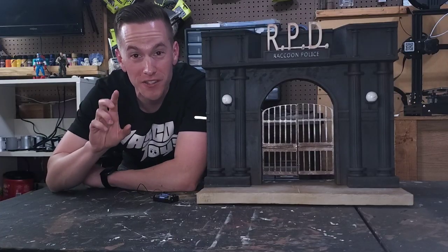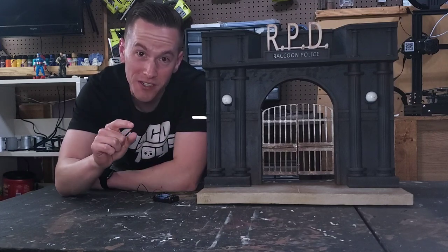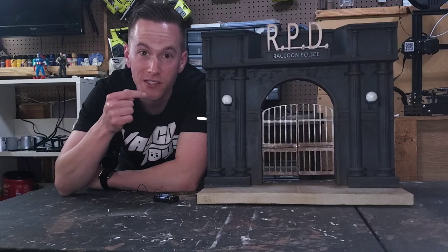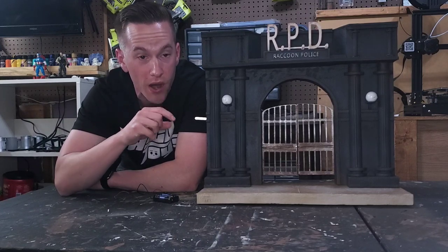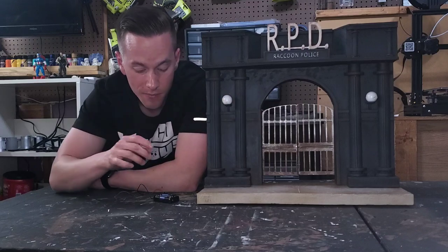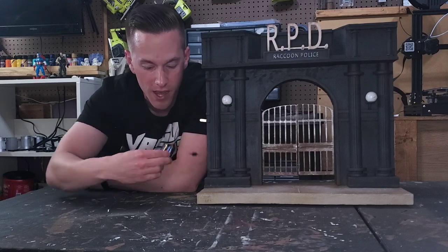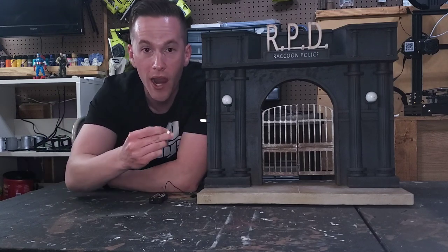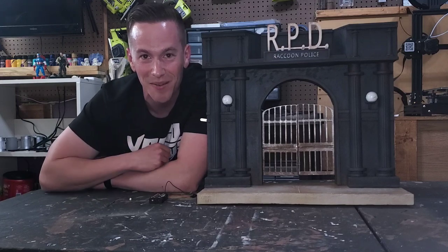Thanks so much for watching this episode where I show you my paint process and some of my finishing techniques on this RPD station. If you want to find out how I'm going to wire the lighting, tune in to the next part where I'll cover power supplies and wired LED lights. Thanks guys, I'll see you in the next episode.